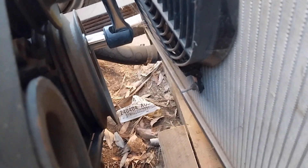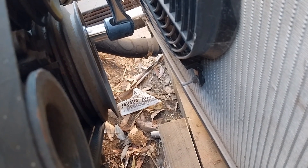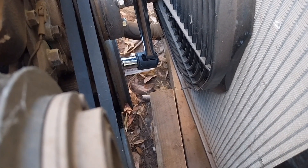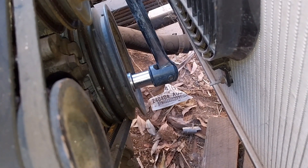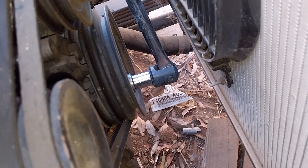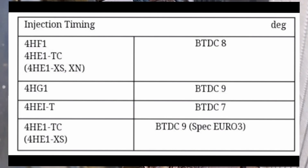That is just a groove in the harmonic balancer — I think there should be a dab of paint in here but we'll see about that. As the harmonic balancer turns I have to swap from one bolt to the previous one. Now I have both marks aligned — the timing mark on the harmonic balancer is aligned with the eight degree mark on the timing tab. Of course, different engines use different timing.